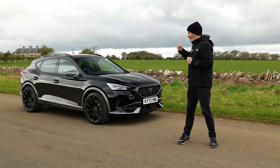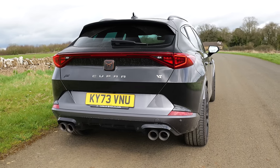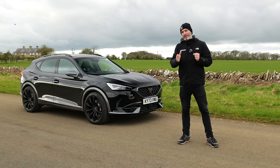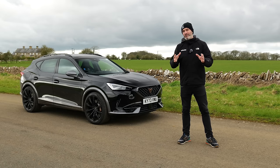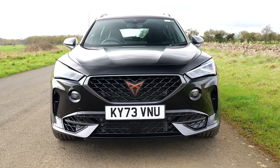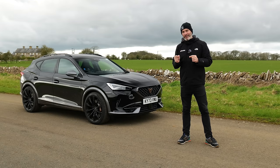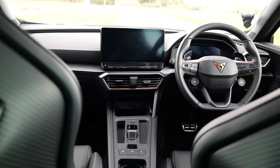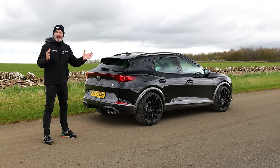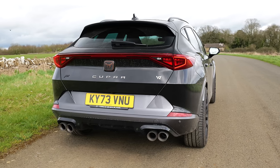Welcome to my first drive video on the Cupra Formentor VZ3. This particular press car comes with the £9,000 APT performance pack — a limited dealer-fit-only option, with Cupra bringing 160 packs into the UK. Factor in a couple of other options including the black paintwork, and this car has an on-the-road retail price of £60,000. An extra few grand would buy you BMW's X3 M40i. So what does that £9,000 performance pack actually offer?